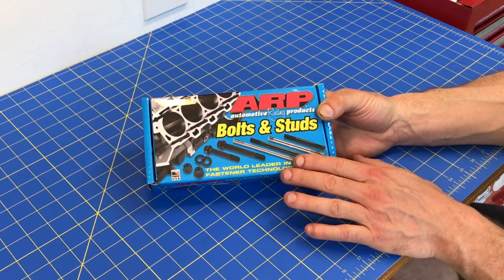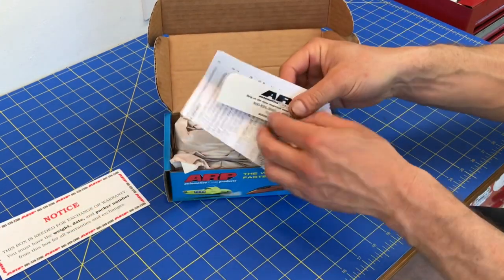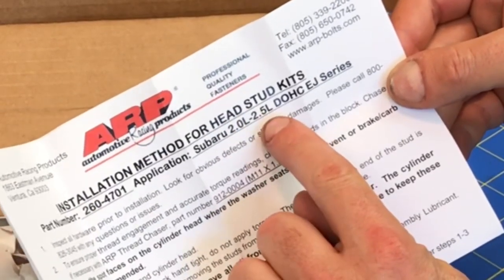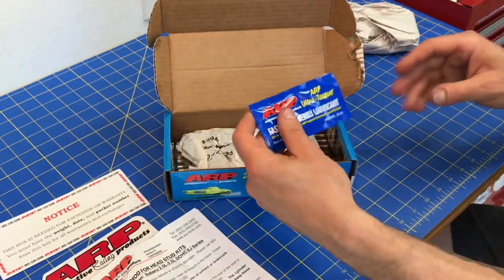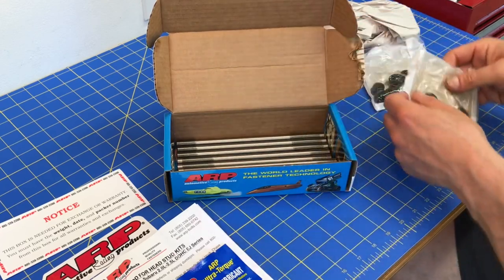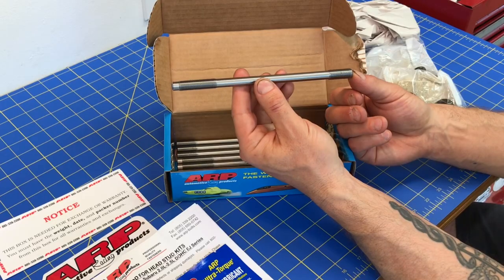I paid about $185 for this package with free shipping. You get the instructions with a little ARP sticker — Automotive Racing Products, classic name. The instructions cover the EJ series motors, good for the 2.0 liter or 2.5 liter dual overhead cam EJ motors, basically the turbo motors Subaru makes. Inside you get a little fastener lubricant for accurate torque readings, a bag of flanged 12-point nuts, a bag of washers, and the studs themselves — one side screws into the block, the other sticks up for the nut.